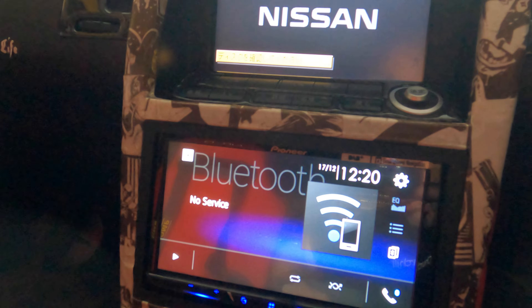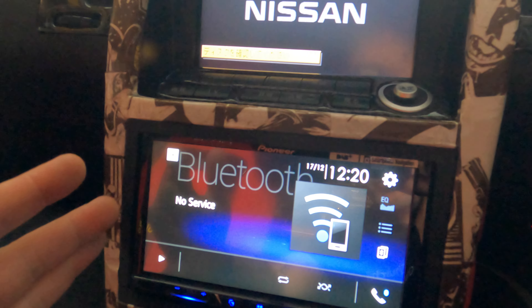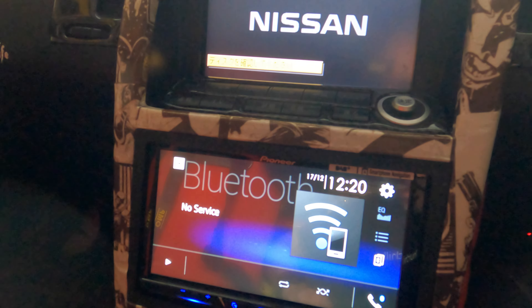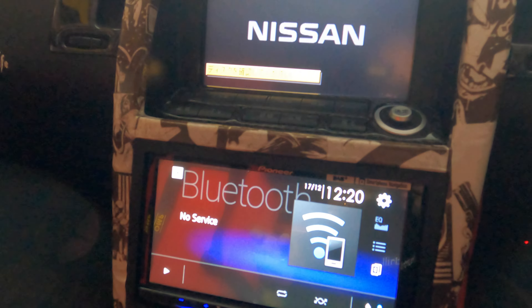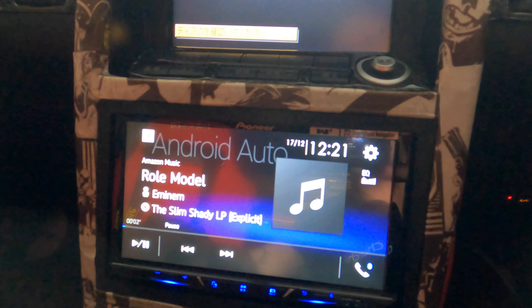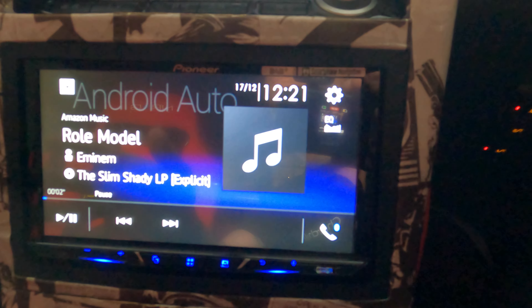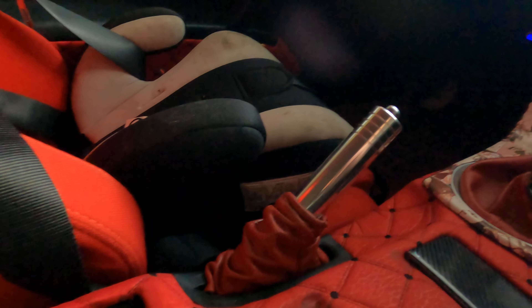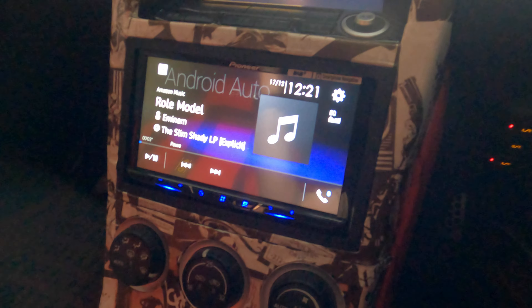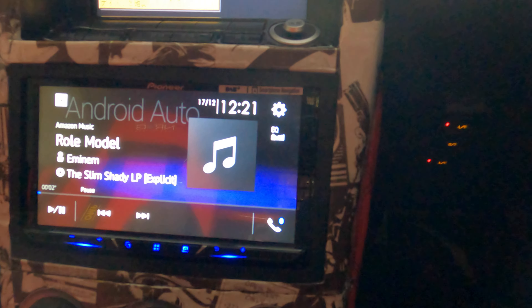Via Bluetooth audio I can go straight into my Amazon Music and play it without even plugging the phone in. I can leave the phone over in the corner, lock it, and get my messages and music on the head unit — Waze, Google Maps. It's a very very impressive unit and I would highly recommend going out and buying one.